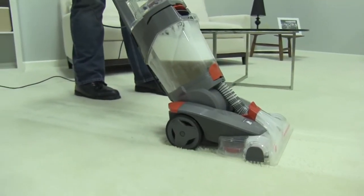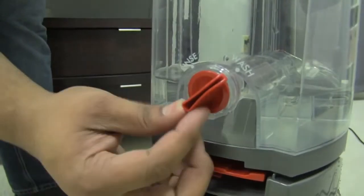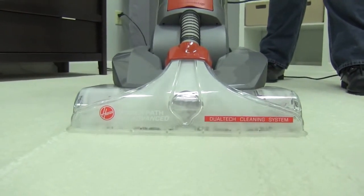Remember to follow up your carpet shampooing with a rinse cycle. You can switch it to rinse here on the mode dial. This way, you'll lift up more stubborn dirt and grit and lift some of that soapy residue up.